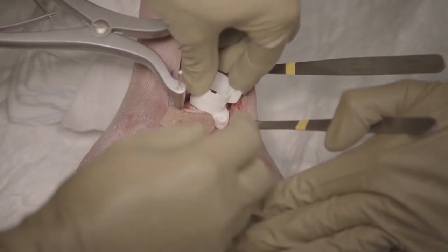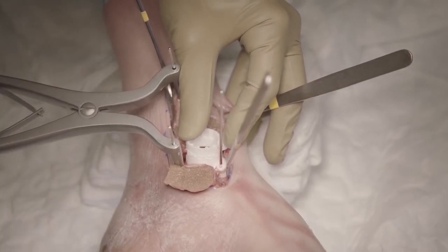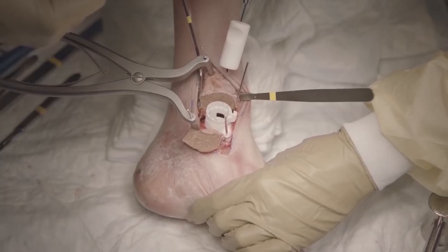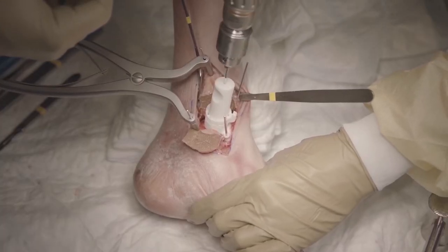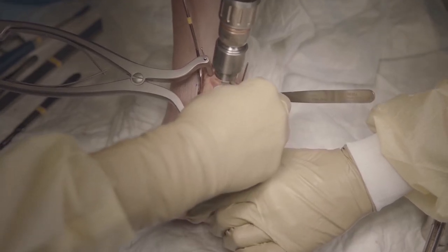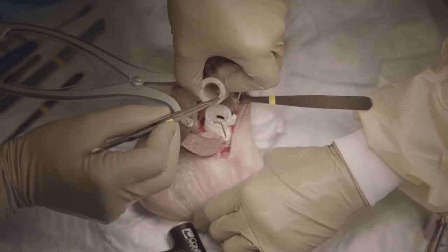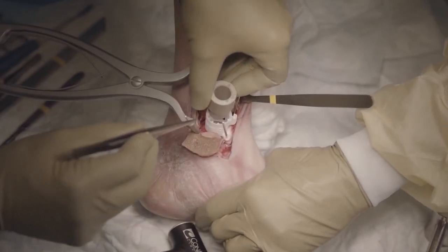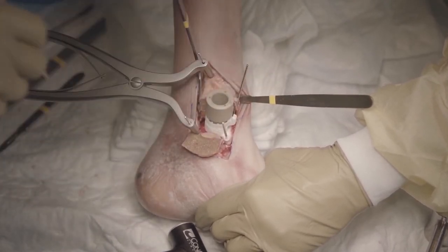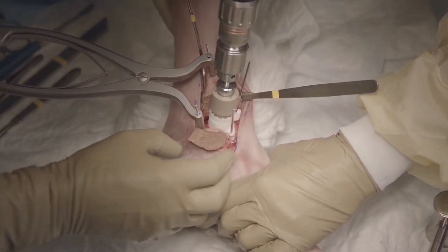Then we will place the AP guide. There is only one position in which we can place the AP guide. Make sure the AP guide is flush with the cartilage surface and then we secure it with 2 K-wires. The pin socket with a 2 mm K-wire is used to drill a central hole, which will accommodate the drill introduced through this drilling socket. Check that the socket has bottomed onto the AP guide and then we will drill it.